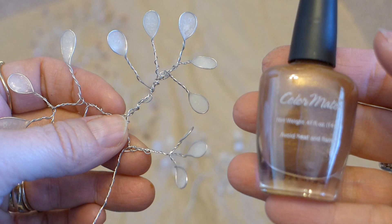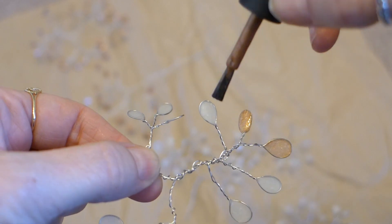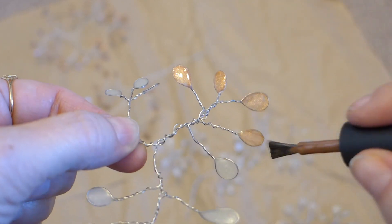I love the color of autumn leaves and that is why I chose a nail polish color that was the color of autumn leaves. But you could use whatever color nail polish you like best. Once the glue on your leaves is dry, it is time to paint them. Simply paint both sides of your leaves with the color you choose, then set them down to dry.